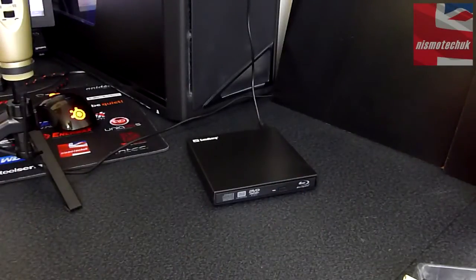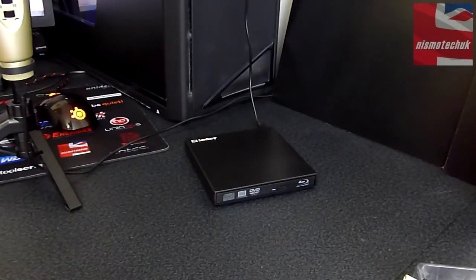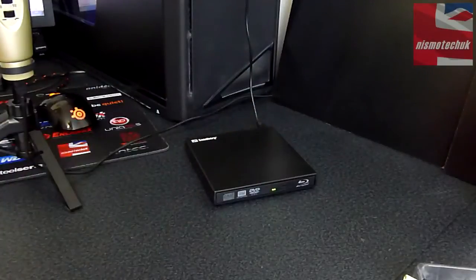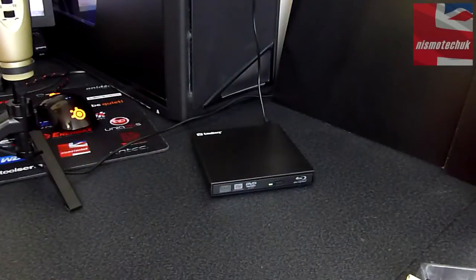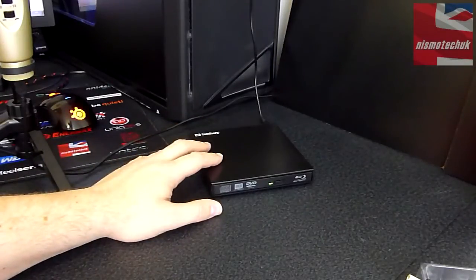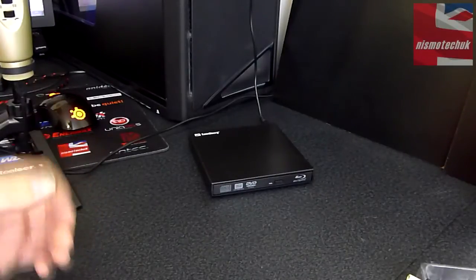So I've now got the power connected to the Blu-ray burner. The cable itself is not the longest of cables, but it's more than likely designed to be used with a laptop or something of that nature, rather than connected up to a full tower case. I'm just going to open this up — as you can see, it doesn't open all the way like your conventional optical drives that are built in. There's no noise coming from that whatsoever. I'm going to see what the quality is like playing back a Blu-ray movie and give you my final thoughts in a moment.